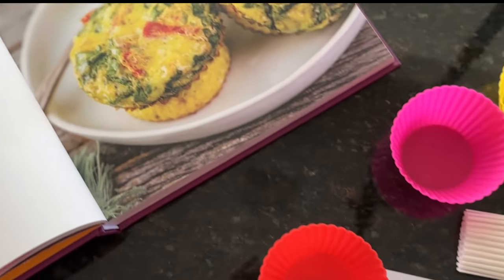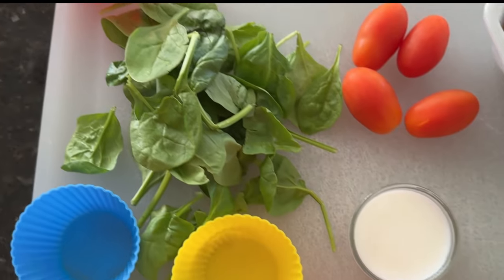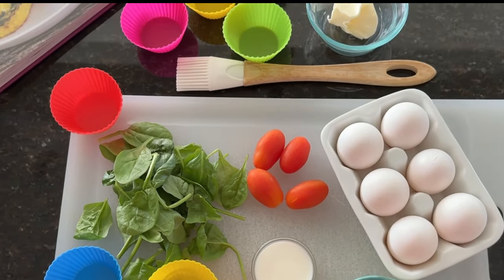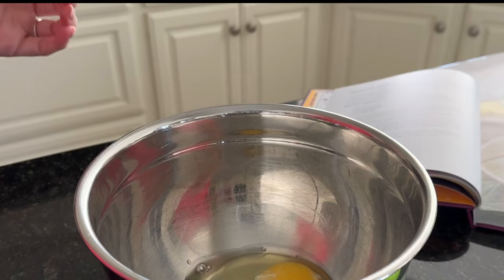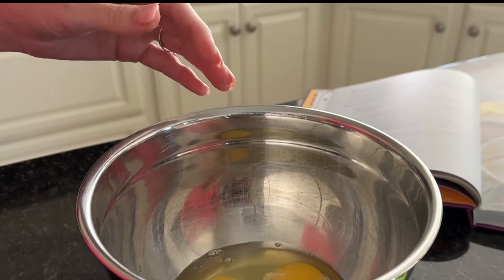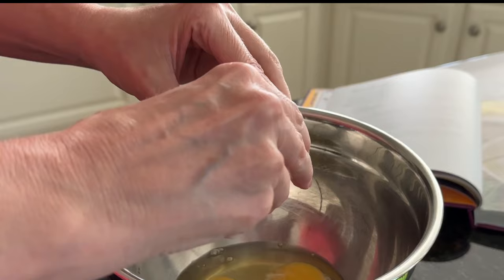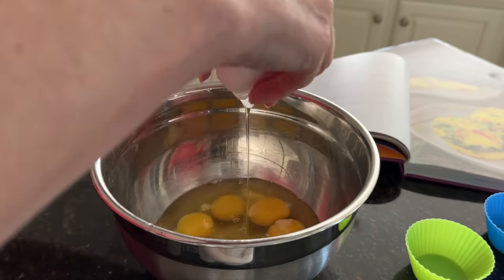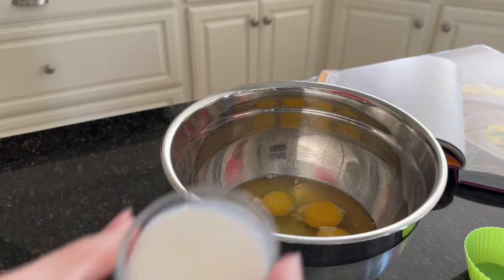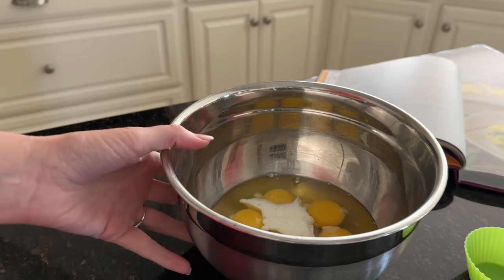For this recipe, you'll need eggs, milk, spinach, feta, and grape or cherry tomatoes. Once you've added your eggs to a mixing bowl, add the milk and carefully whisk everything together.